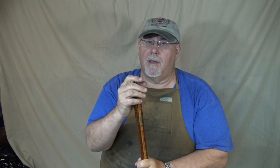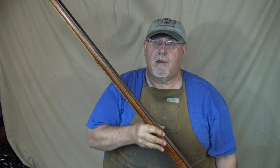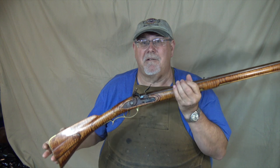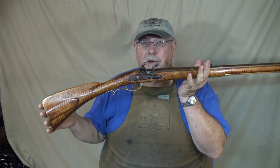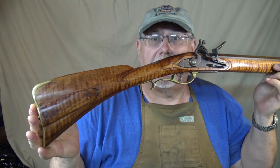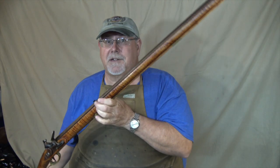Hi, I'm Mike Bellevue, and I'm back here in the shop. Today I'm going to be working on coning the muzzle of this beautiful early Bucks County rifle that Dave Crispin made for me. You guys have seen this rifle in several videos before, and it's a great shooter.